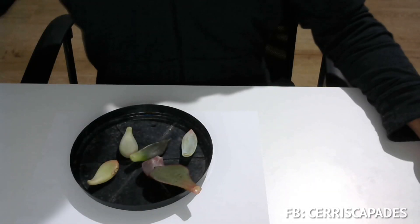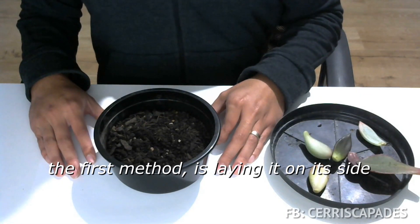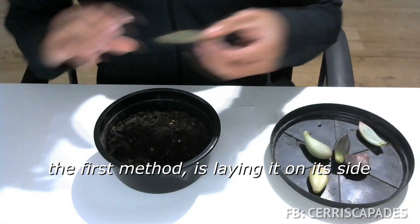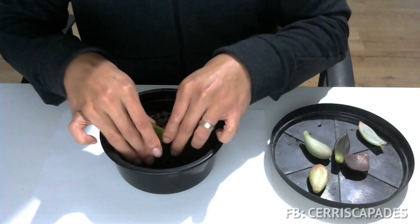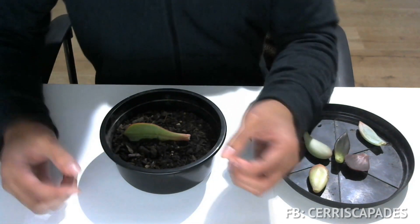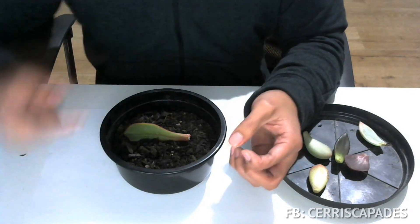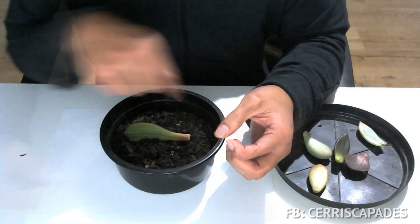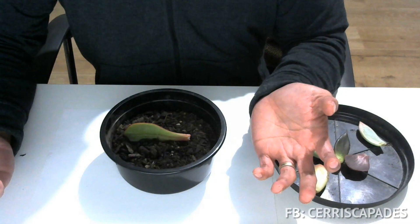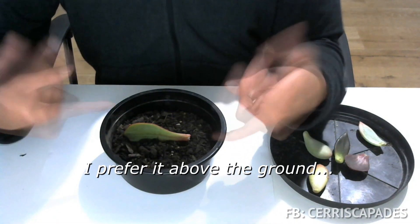There are a few ways to do it and I'll show you how. The first method is laying it on its side. You just stick it on the soil to keep it upright with the edge or the tip of the leaf above the soil. Some people like keeping the meristem above the ground; some prefer it half buried. I prefer it above the ground.